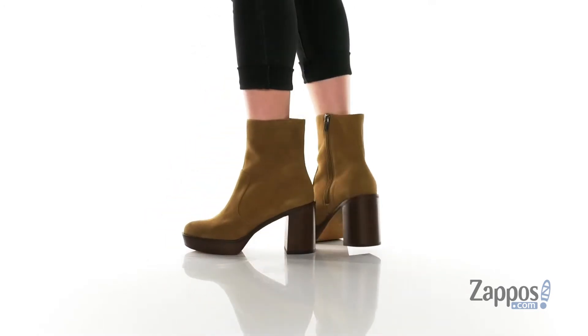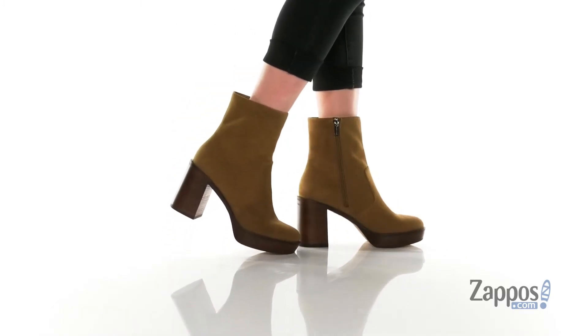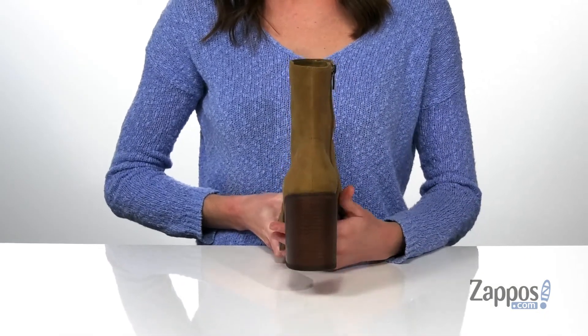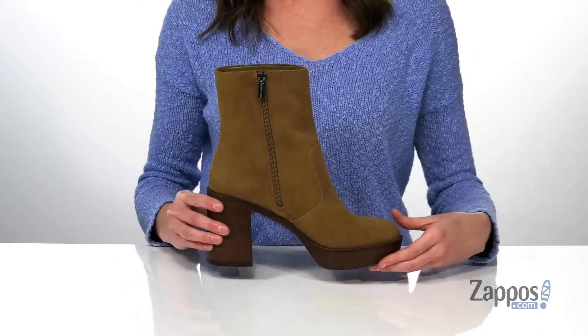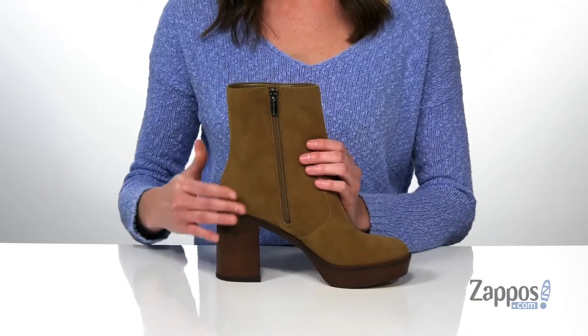These boots look totally funky fresh. My favorite thing about them has to be the wood grain platform at the front and the wood grain block heel at the back. The heel is three and a half inches tall and you've got an additional one inch boost at the front. That really gives these a retro inspired silhouette.